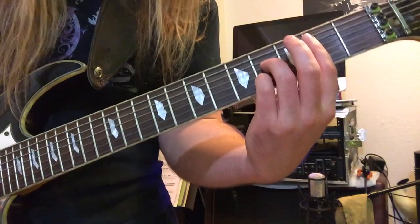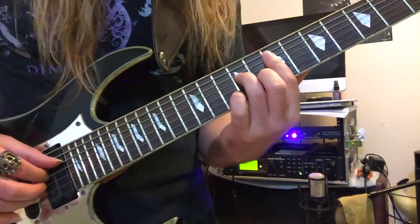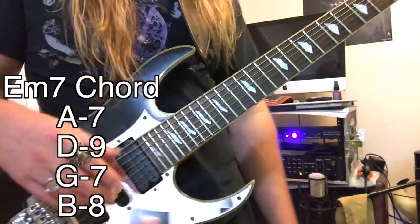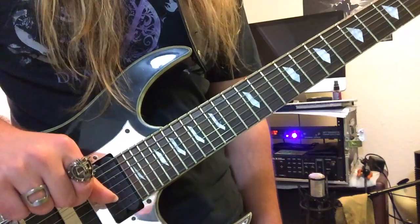Down to the last two chords: we've got B7, and finally we resolve it to E minor seven. So there you have it — the iconic Autumn Leaves, a launch pad to further jazz guitar exploits.